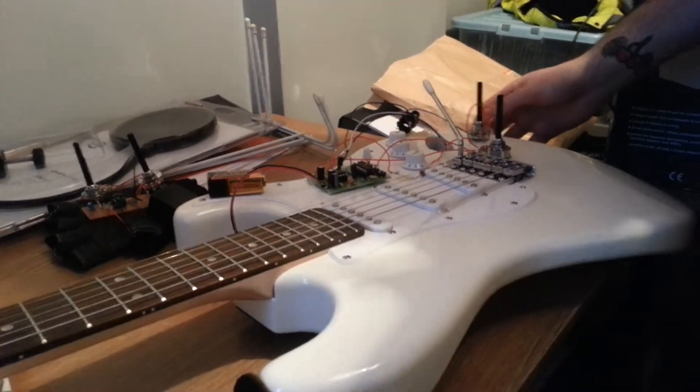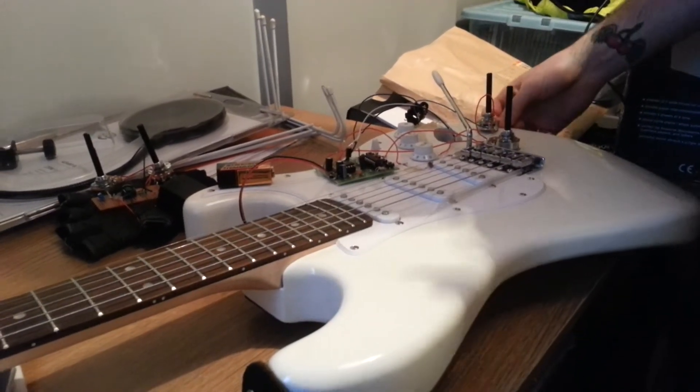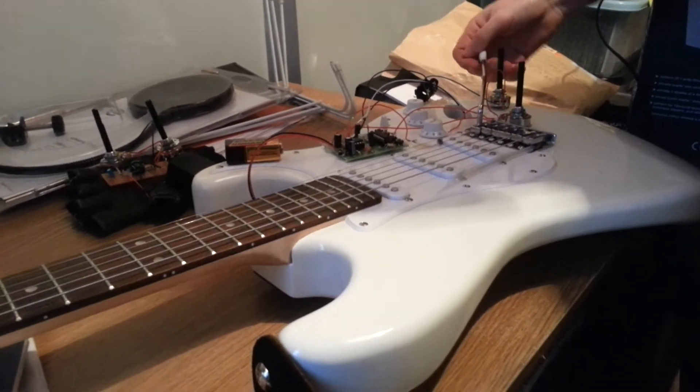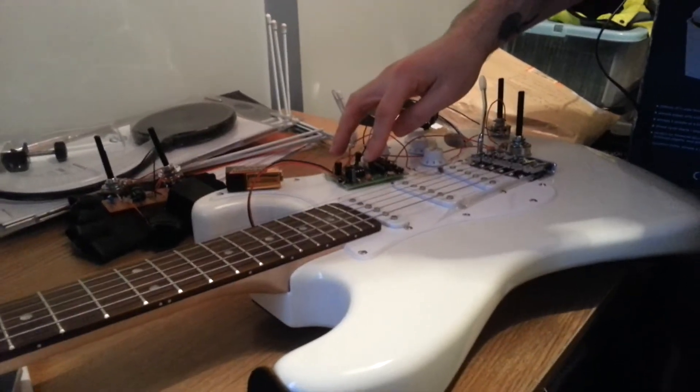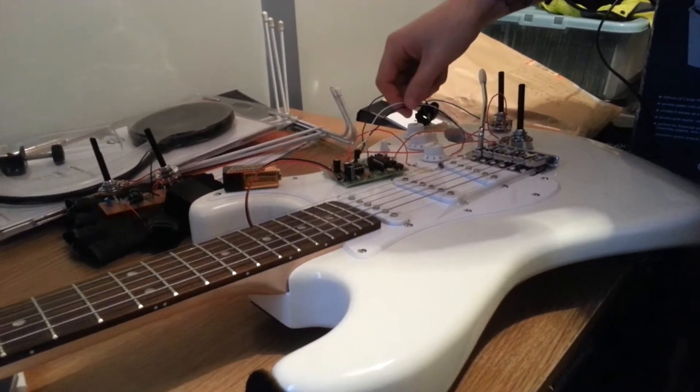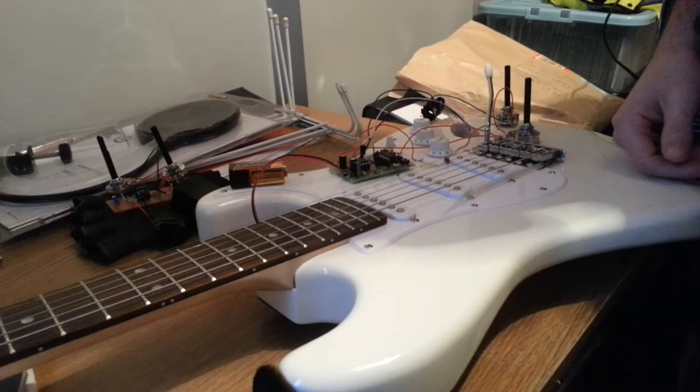Here we have the instrument in question, the TRON TAR as I like to call it. Essentially, I have the circuit board here and the output signal of the guitar inputted into the circuit board.